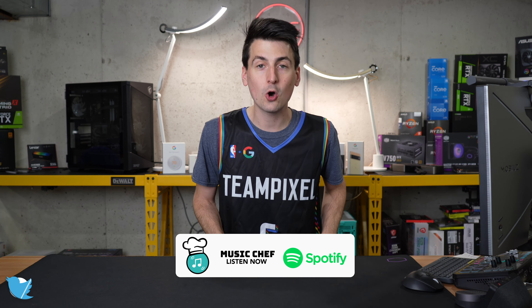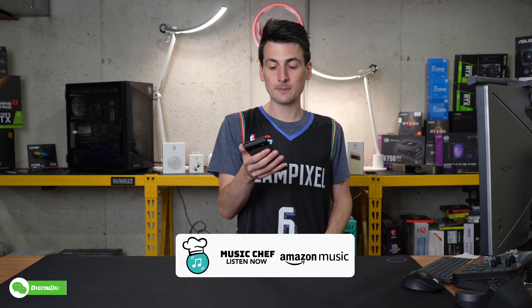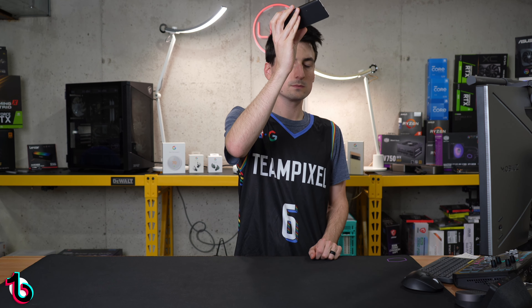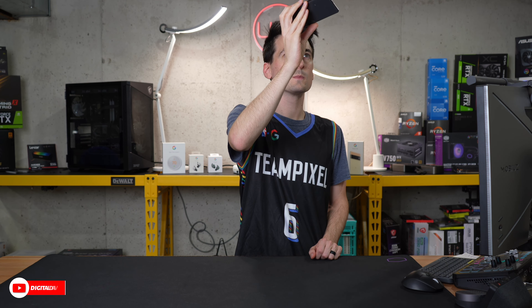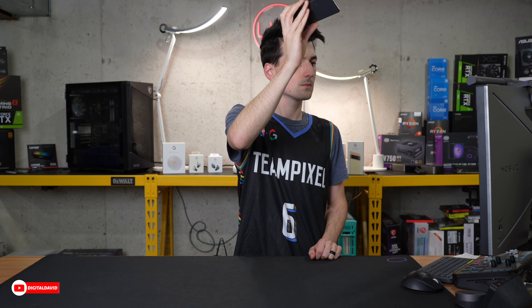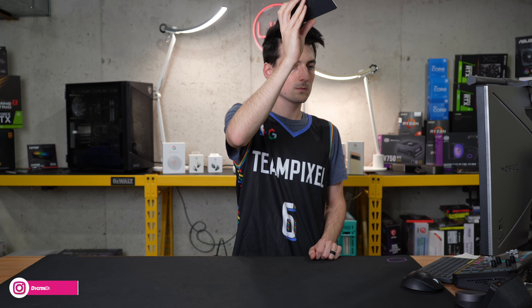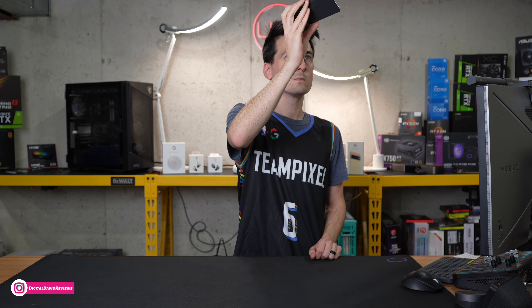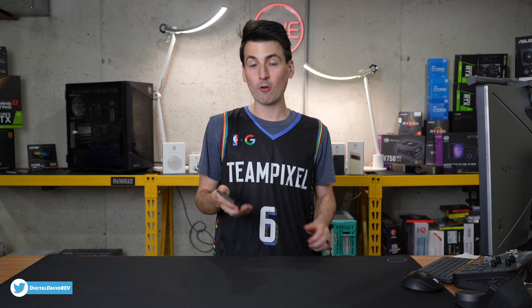Now we're going to be sampling a couple of seconds of the song 'Claim Your Victory' by Music Chef. Music Chef is home to stream-safe music for content creators. A little bit louder and more powerful than I was expecting. Overall, count me impressed, but it's never a bad idea to pick up a pair of Pixel Buds.